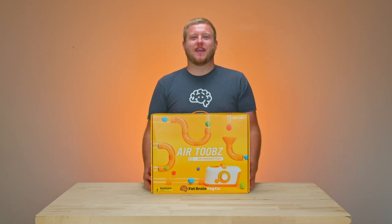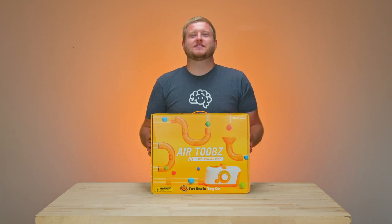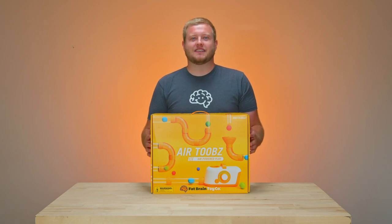So this is our main set. It comes with a fan unit, wall charging power adapter, six straight tubes, six corner tubes, 20 balls of four different colors, 12 easy fit connectors, and our special T tube and silicone funnel.